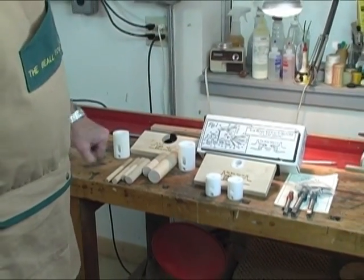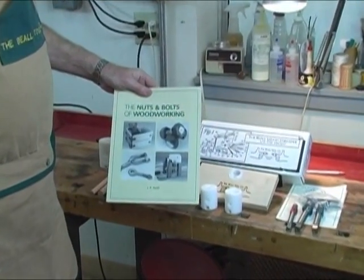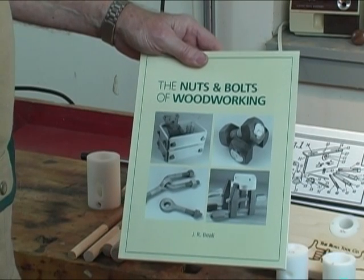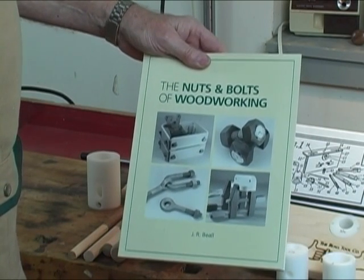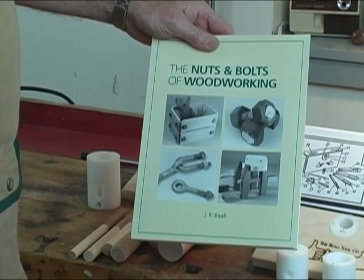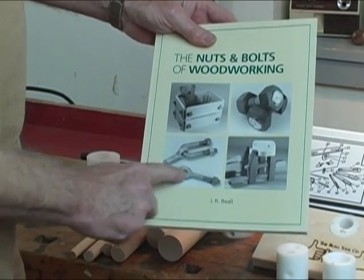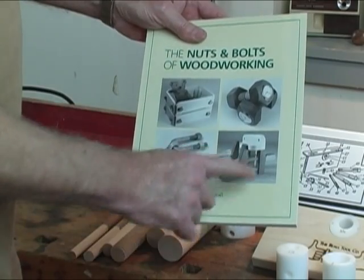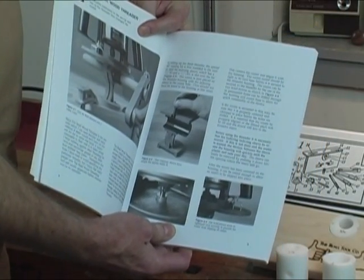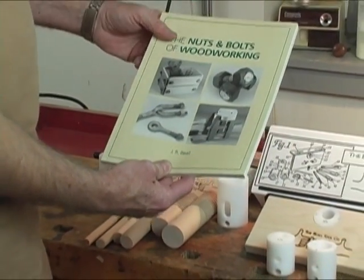We also have a book called 'The Nuts and Bolts of Woodworking' that we did a number of years ago. Although the basic kit has changed somewhat — it used to be made of molded plastic and now it's made out of machined Delrin, wood, and metal — the book has a number of projects for threaded devices you can make. There's a toy box, nuts and bolts clocks, U-bolts, I-bolts, and a whole lot of different kinds of clamps. It's a great book — and of course I'm the author, so I have to say that.